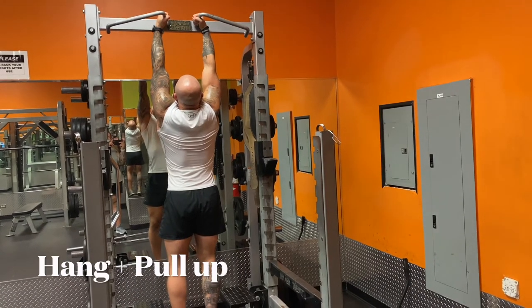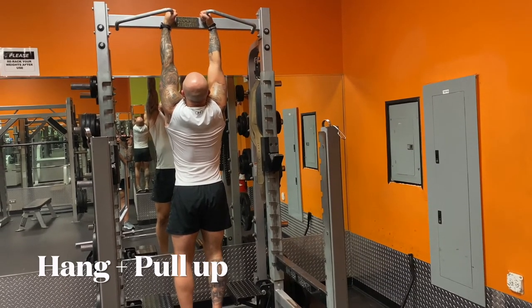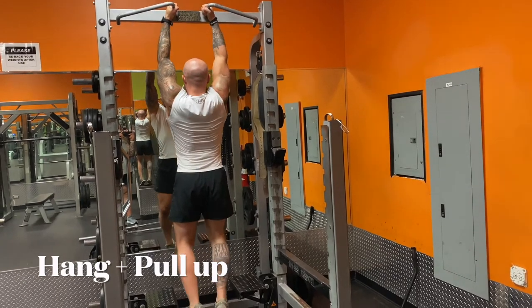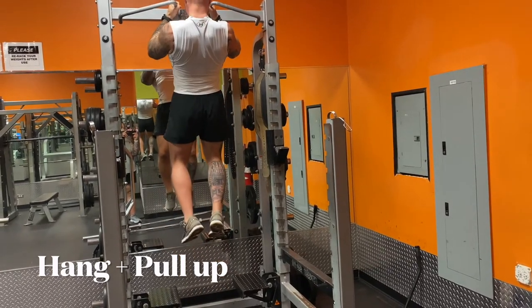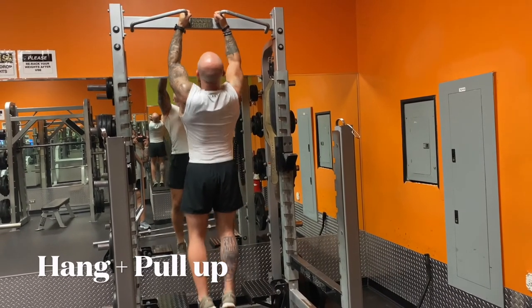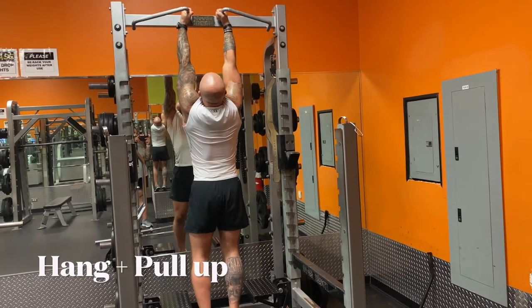The leg tuck. This seems to be very difficult for everybody. I don't necessarily do the leg tuck in my workout, but I do a lot of pull-ups, a lot of hanging stuff. Right now I'm just hanging, working on my grip because that fails a lot of people. Working on getting comfortable in that position. Doing the pull-up, which is going to work on your shoulders, your arms, your grip, your back — all the things you're going to need to perform this really well.